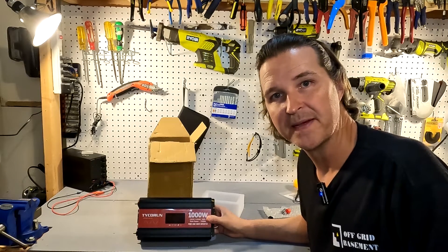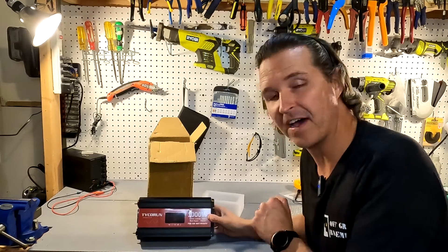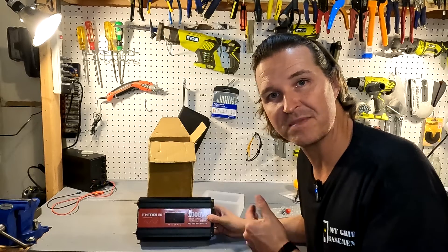Hello everyone and welcome back to the channel. Today we're going to be looking at a thousand watt pure sine wave inverter from Tyco Run.